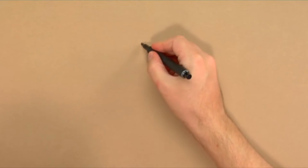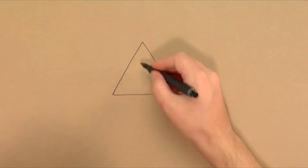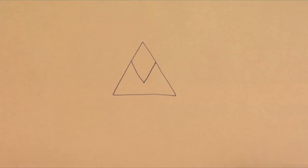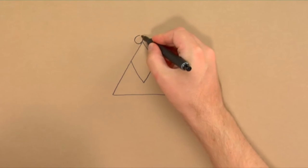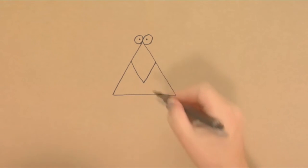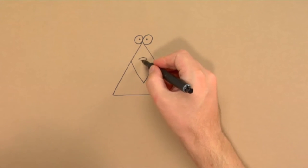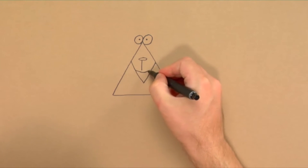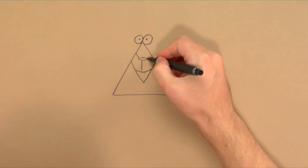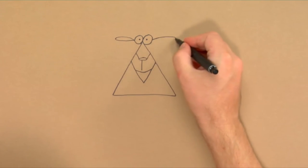I start with drawing a triangle with a black marker. Inside it I draw a V-shape. And on top I draw two eyes. Now it looks like a bird, but that changes fast if we draw on a nose and a mouth.